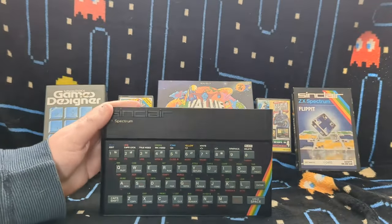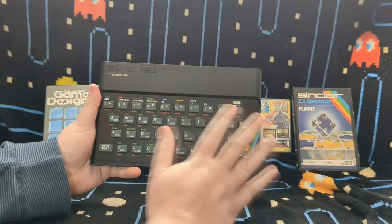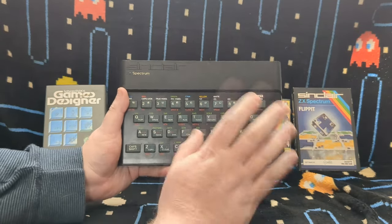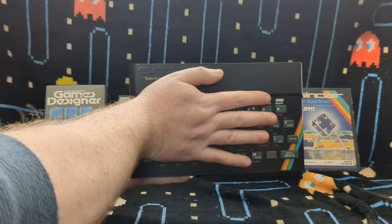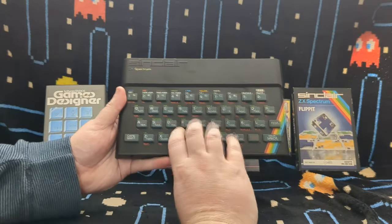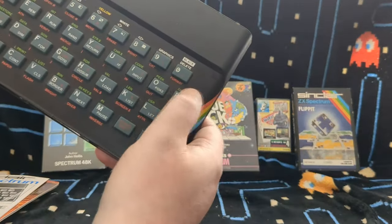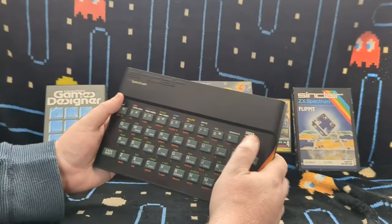Let's go back to the Spectrum itself. The key to this was a small design. I've got fairly small hands and if I put my hand next to the computer you can see just how small it is - it's not that much bigger than my hand. Typing on one of these was quite awkward; it was easy to press the wrong keys. The keyboard is horrible to type on because the keys are rubber - there's no click, so you don't always know you've pressed them.